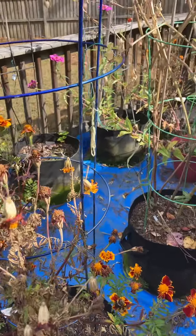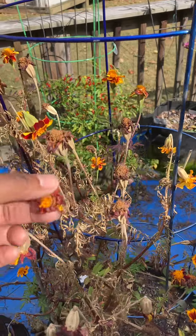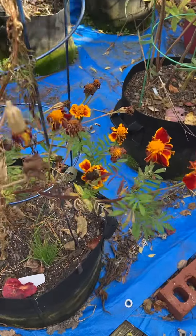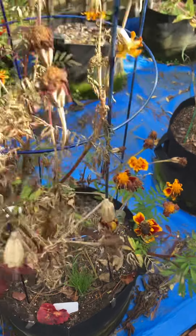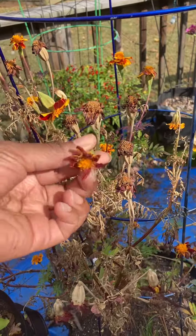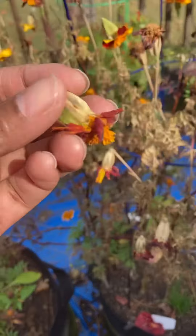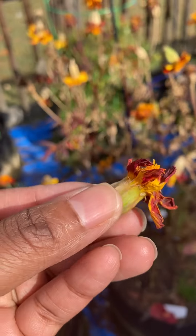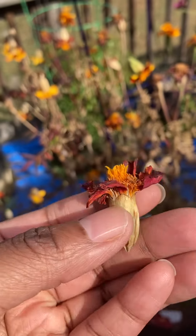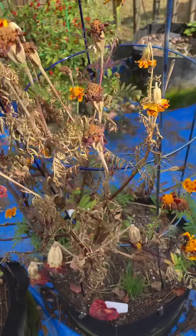Time to do some more garden cleanup, but I'm going to harvest some seeds. These are my marigolds — I kind of don't want to cut them too much because I still have bees on them. It looks unpleasant but I'm going to let the bees get to them and also harvest some seeds so I don't ever have to buy marigolds ever again, because seeds can be harvested.